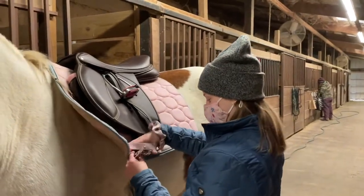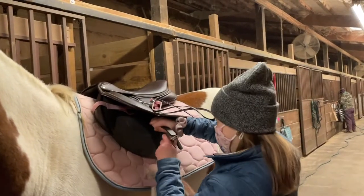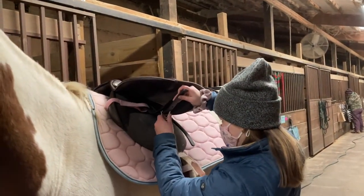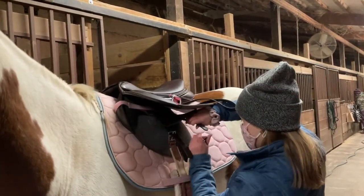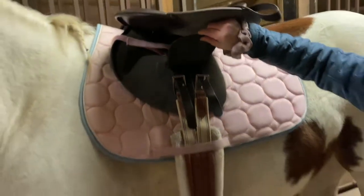This is a girth and you want to put the girth through the loop and then put it through one of the holes. Her measurements are two holes on each side. Each horse is different depending on the measurement of your girth as well as the size of your horse.